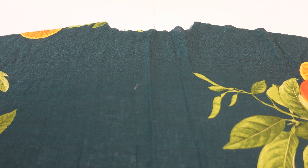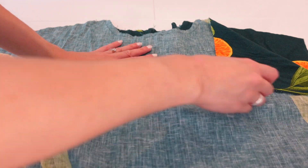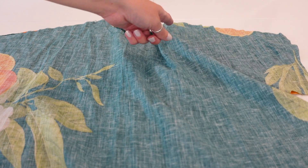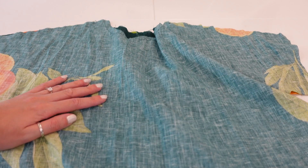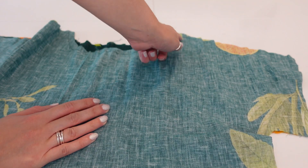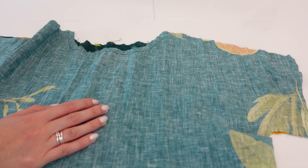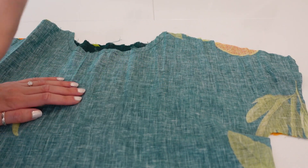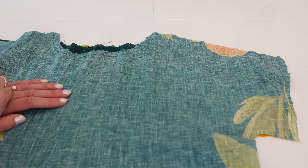Once stay stitching is done, with right sides together lay your front bodice over the back bodice, match up the shoulder seams using seams and notches, then stitch those in place at a 5/8-inch seam allowance. Once stitched, press those seams and finish them in your preferred method — I'll be using an overcasting stitch and foot, but you could use an overlocker or a zigzag stitch.